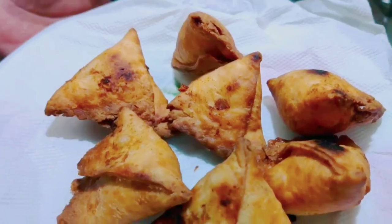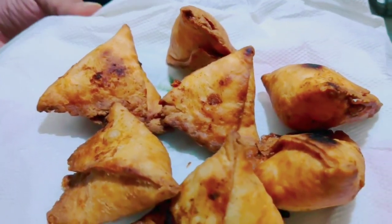Green chutney or red ketchup can be served with it. If you like our video, please subscribe to my channel. Thank you.